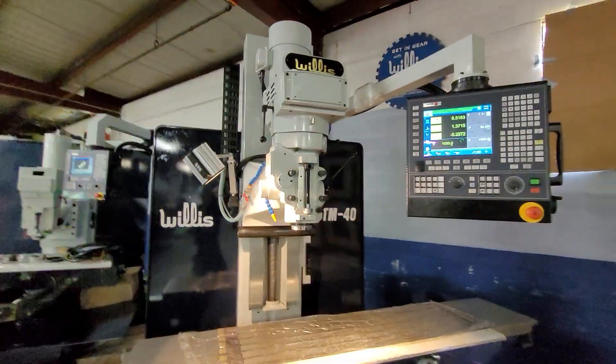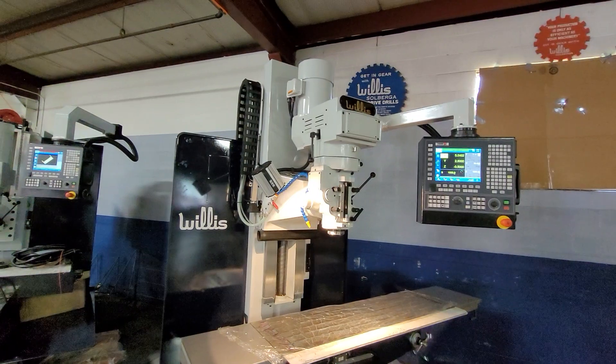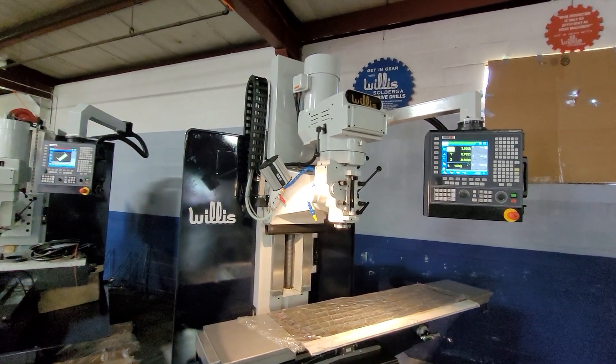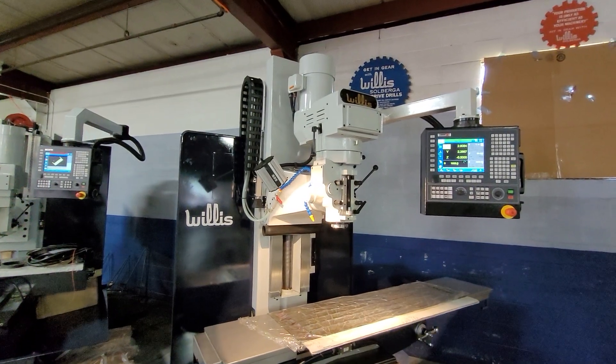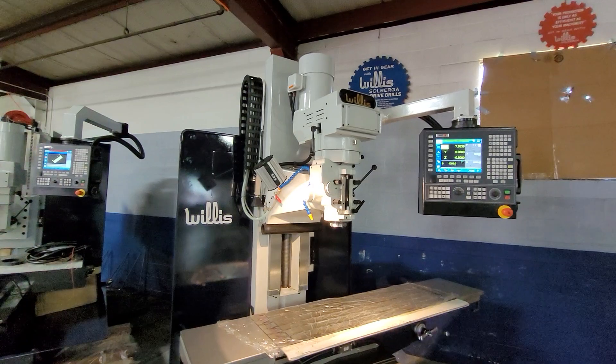One thing about our milling machines we want to highlight: our spindle horsepower is 100% duty. Some competitors list a very high first number for spindle horsepower, but it's rated for only a 30-minute duty cycle or even less.